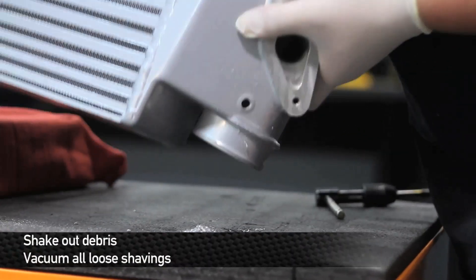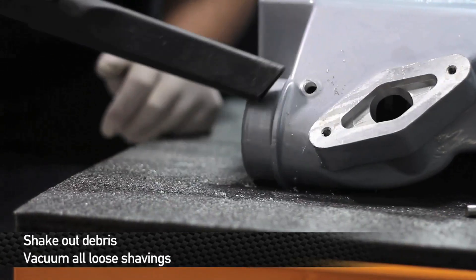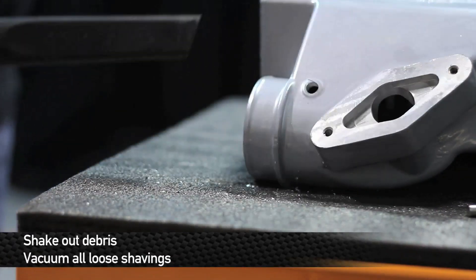Once you've drilled the holes, shake out any loose shavings and then vacuum out all of the debris from both the inside and outside of the inlet and outlet.